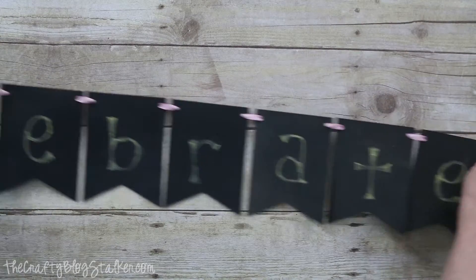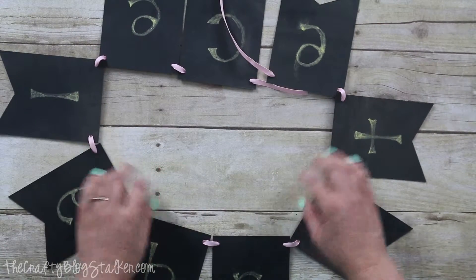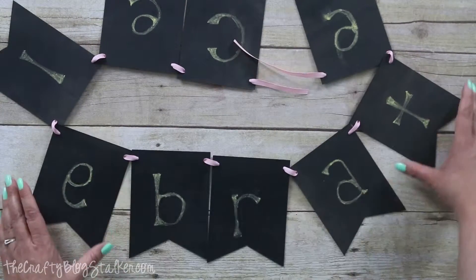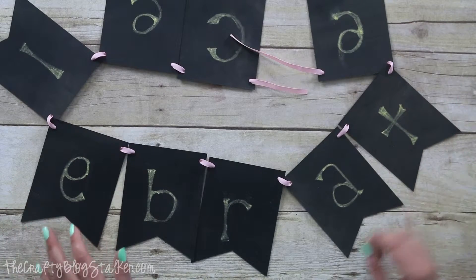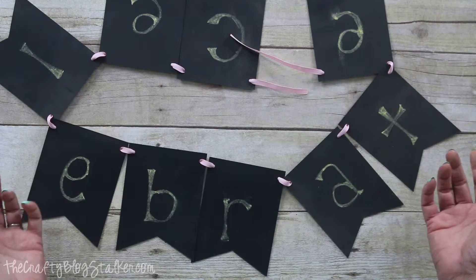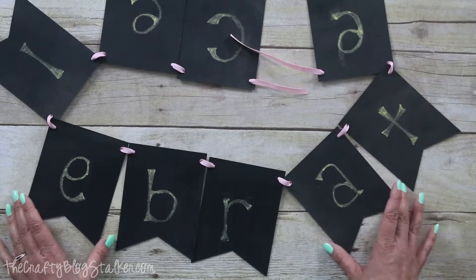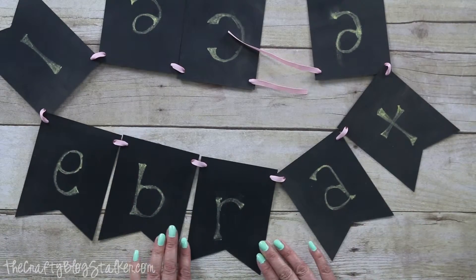The awesome thing about a chalkboard banner is that you can really use this for any reason, any occasion. You simply erase whatever you wrote on it and just write a new greeting, word, or birthday — whatever occasion you are celebrating.